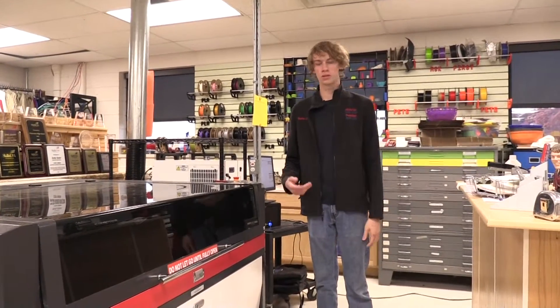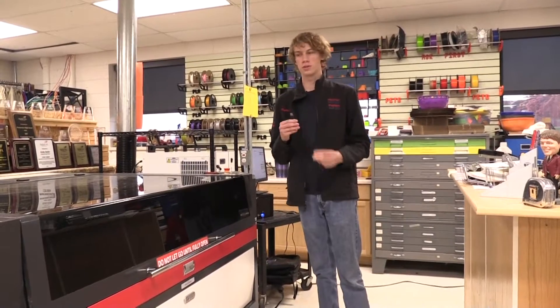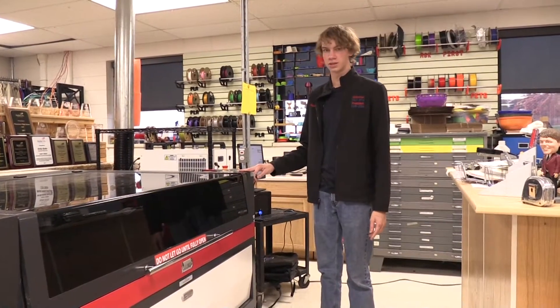Hey there. Just in the last video you loaded your file onto Lightburn and got it onto a flash drive. Now you want to be able to cut your file on the WHS TechEd laser cutter.